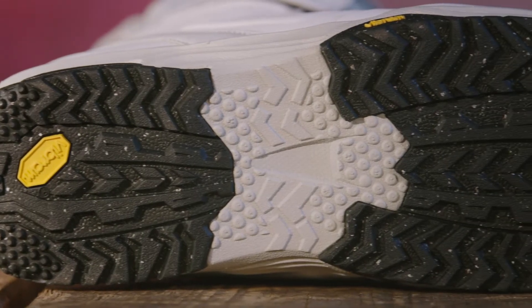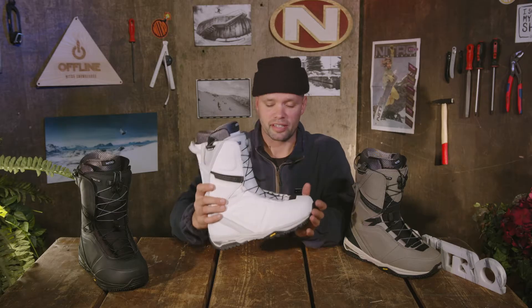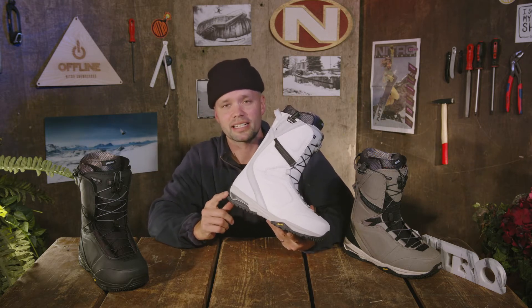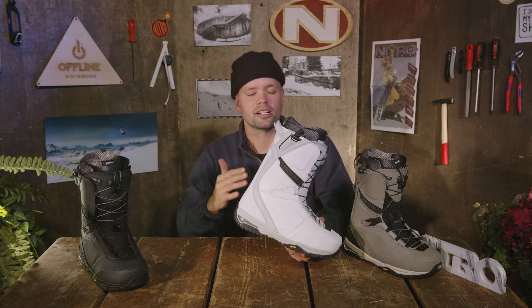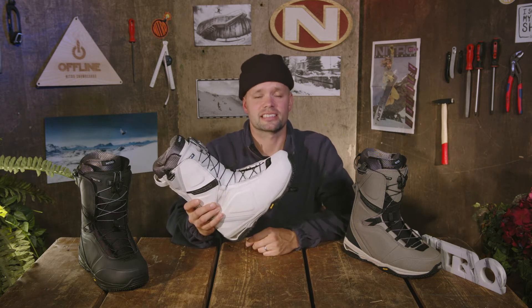It has an EVA midsole reducing the overall weight of the boot, also offering a more friendly flex when walking and more dampening underfoot. Speaking of dampening, the Team has airbags in the heel providing more dampening support and more comfort when you're on your heel side edge, absorbing that heel side chatter all day long. And if you're in the park and go deep and land on your heels, it's going to save your heels.